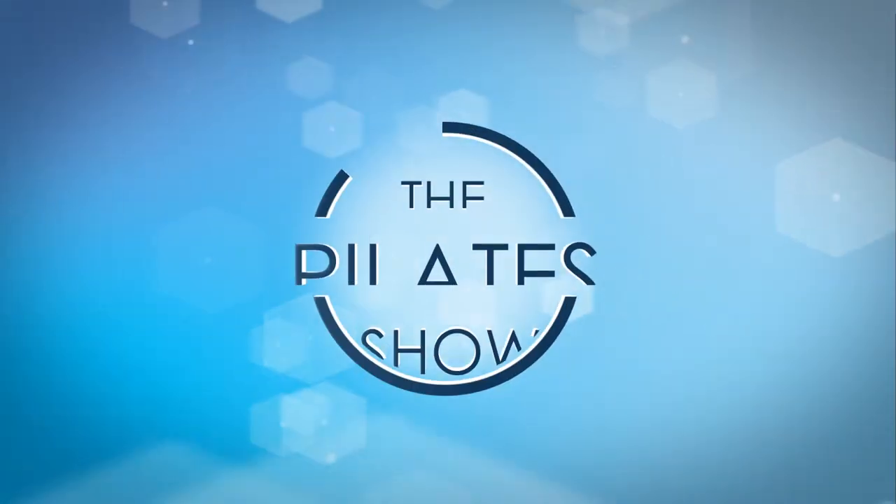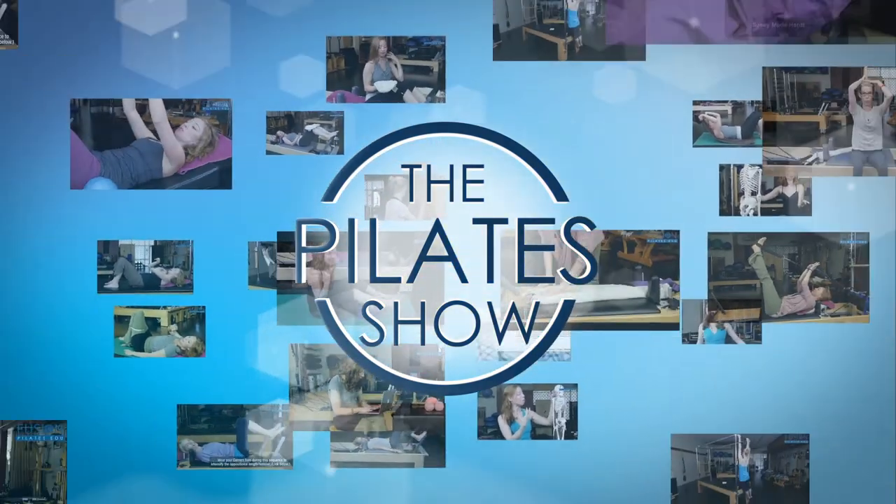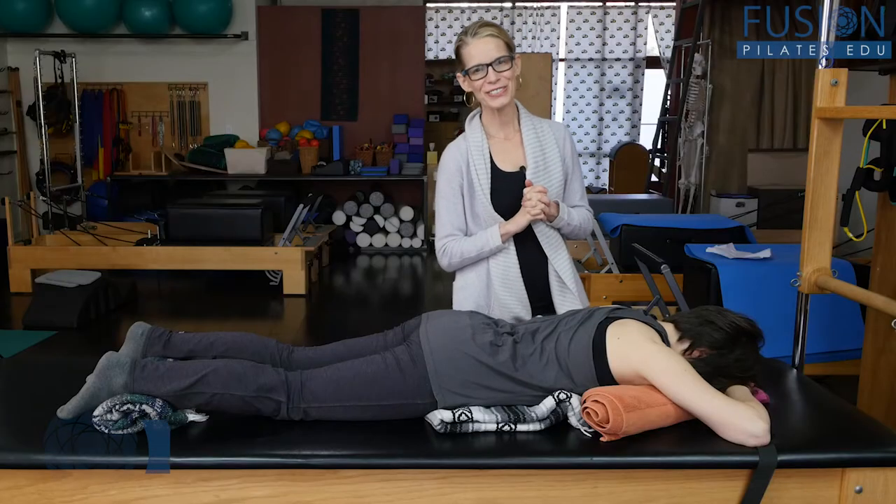Welcome to the Pilates show, where we explore Pilates tips and techniques to help deepen the skill level of the movement educator while having fun. Hi, I'm Jennifer.